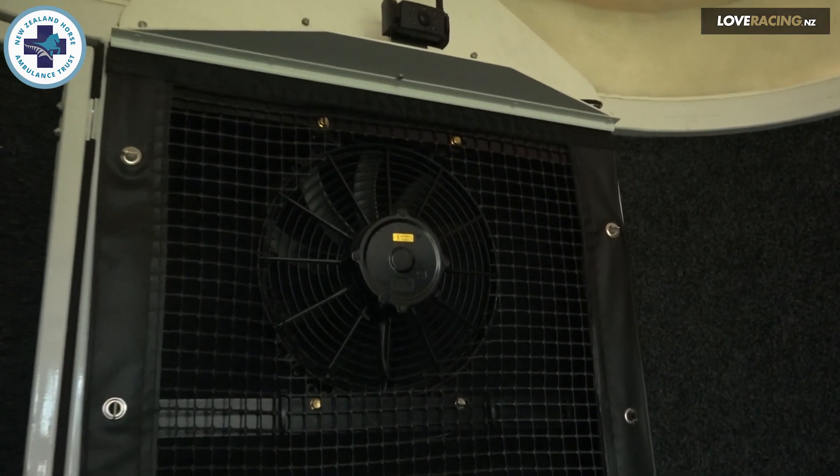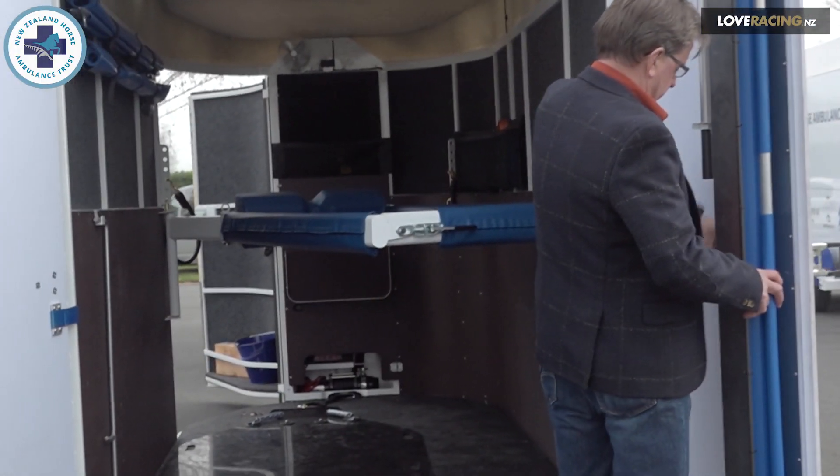We have an extraction fan, as the heat in here gets quite intense. We retract these legs and that's it.